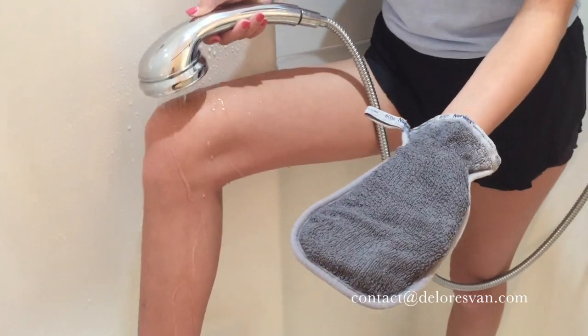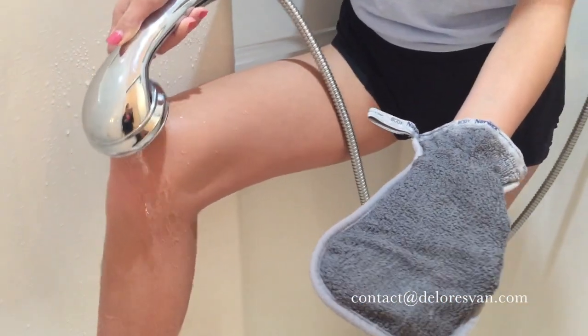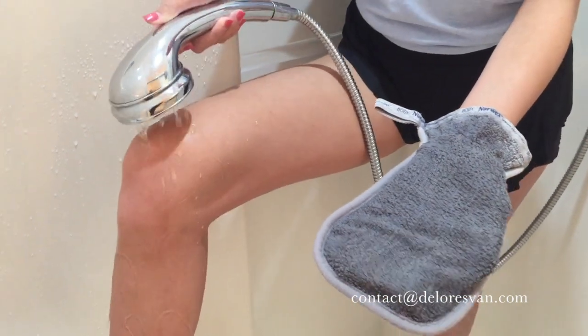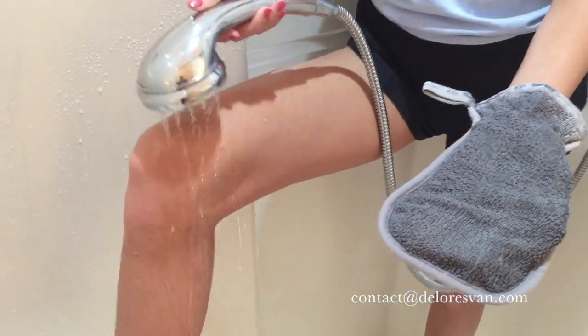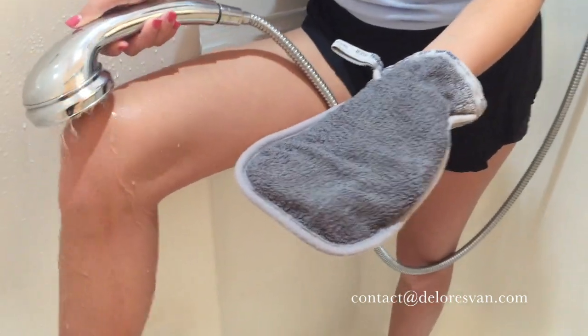Here's a short little video about how you too can shave your legs without using shaving cream or conditioner and get a super close clean shave so you're not having to shave your legs constantly. It also knocks off all the dead skin cells.